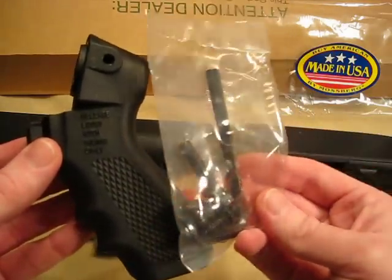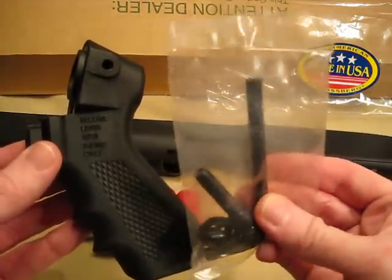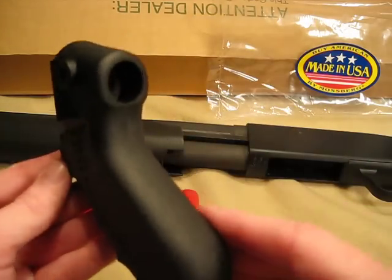It also comes with a little tool bag, a little Allen wrench, and some bolts there to help you change it.